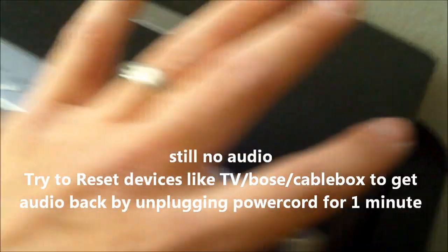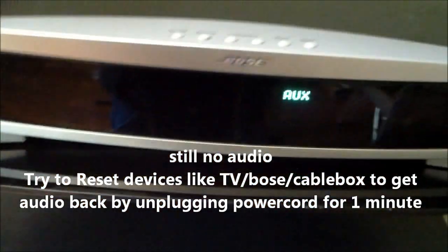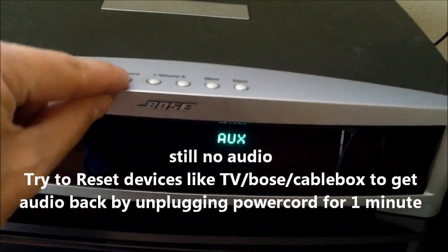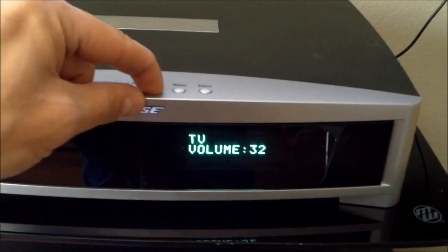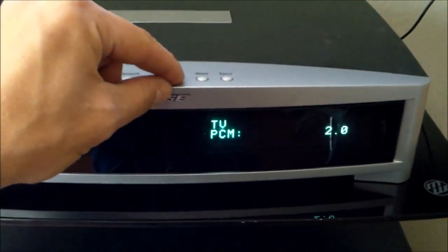And it should work. So I put it on TV. There you go — see, there it is. And it's running off of here.